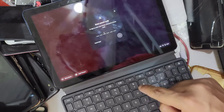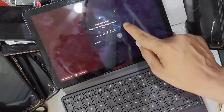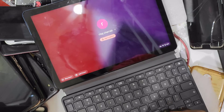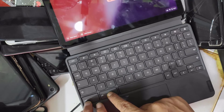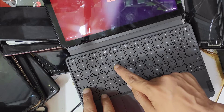As you can see, it needs a password and we do not remember this password. All you need to do is click and hold, then press CTRL, SHIFT, and R.